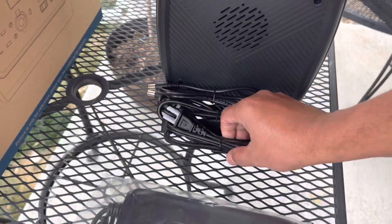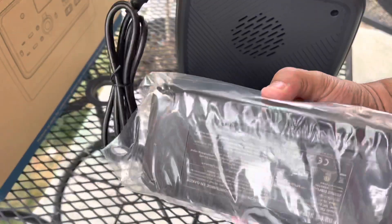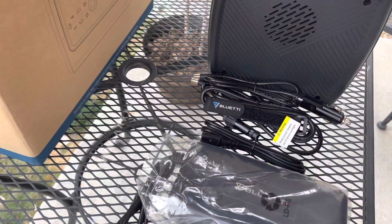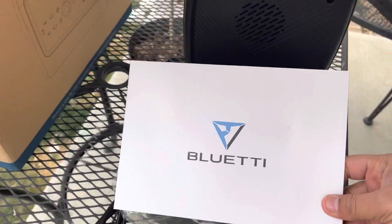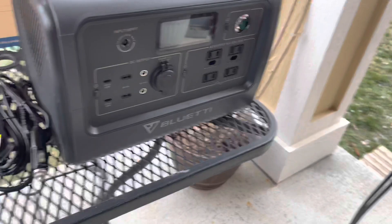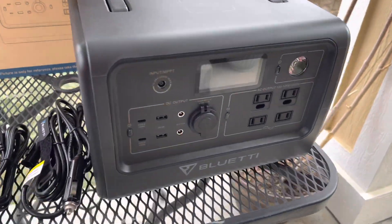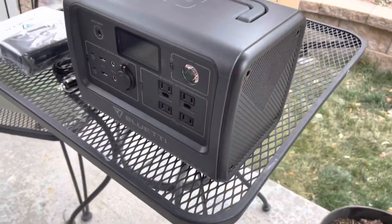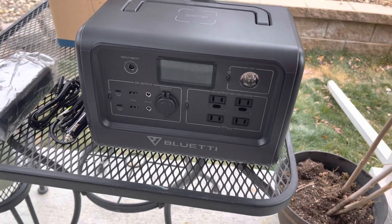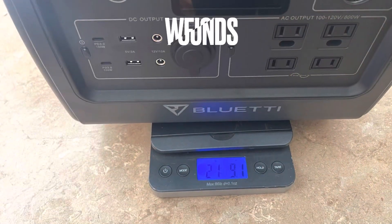It comes with a bunch of different wires and adapters for solar panels and things of that nature. Be mindful that the wall charger is loud — it has dual built-in fans so it is noticeably louder. It does push quite a bit of wattage back into it when plugged into the wall, but the fan noise is something to be aware of.